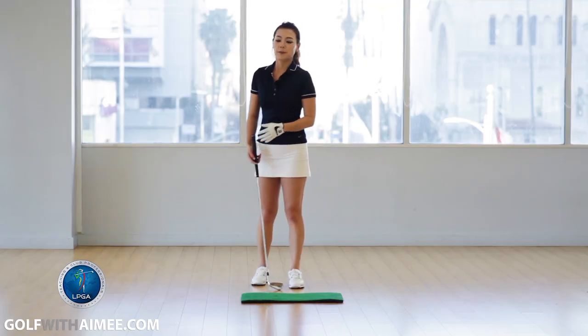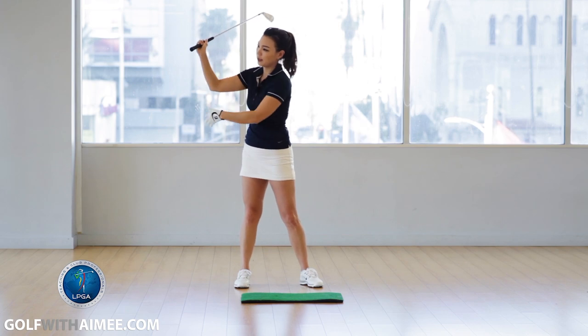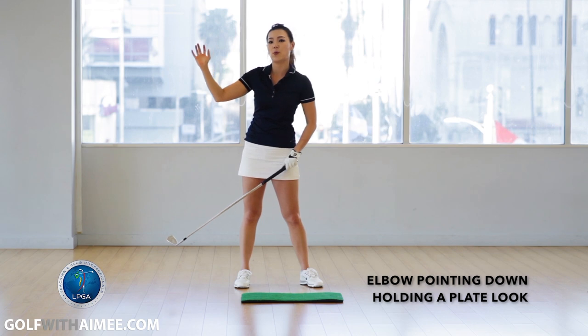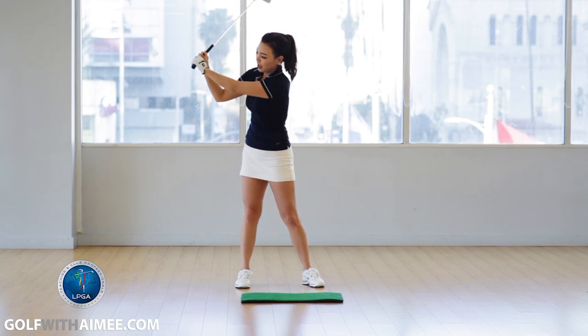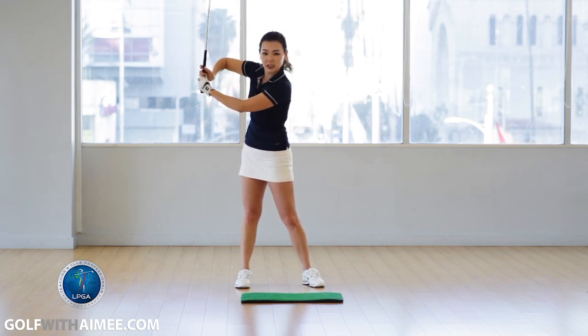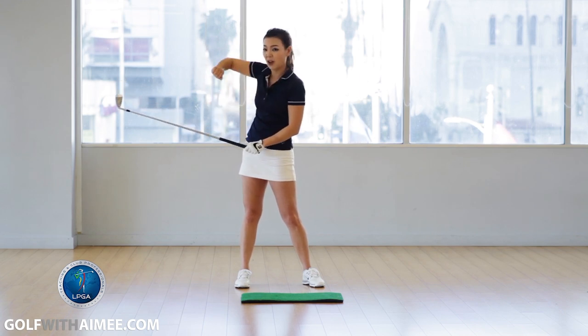At the top of the backswing, your right elbow position should be somewhat pointing down toward the ground, and your hand should look like you're able to support a plate in your right hand. But if you chicken wing, it's going to look like this — you're going to have the elbow pointing toward the back or up at the sky, kind of like your elbow is flying up like this.